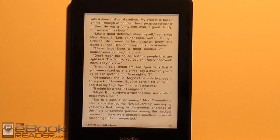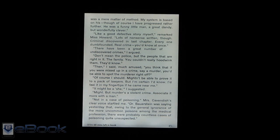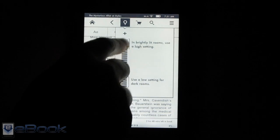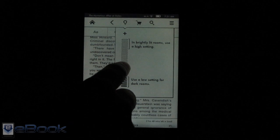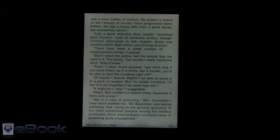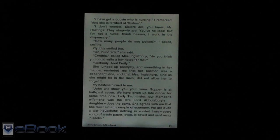Let me go ahead and show you what the glow light looks like with the light off. We're in a totally dark room right now. The glow light is turned to full blast, so you probably wouldn't want it at full blast because it's kind of too bright. I kind of like it around the 8 to 10 area when I'm reading at night — last night I was doing some reading and found that range works well. It's actually quite nice; I do really like this light.